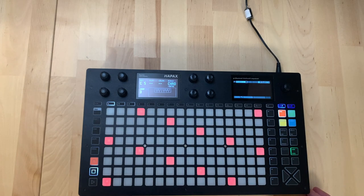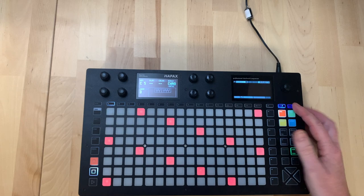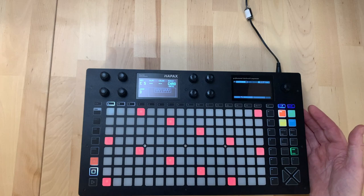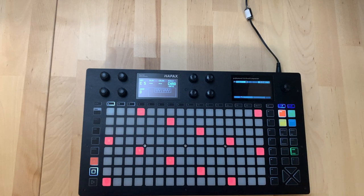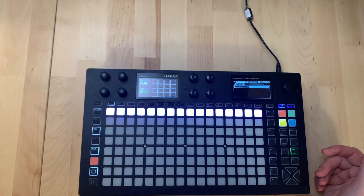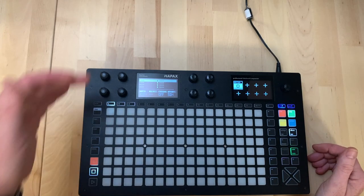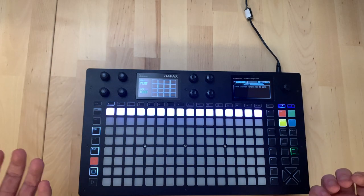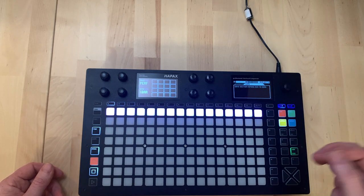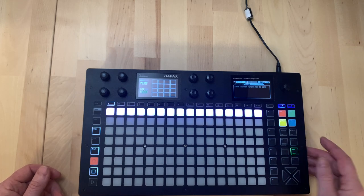Now let's think about how Hapax works in terms of project structure. The top level is projects - we have two which can both be running actively, or you can load one while the other plays. Within a project we have 16 tracks, and within each track we have eight patterns. Every track has a set of eight effects and a modulation matrix. Patterns can store notes, automations, and can modulate effect parameters specifically.